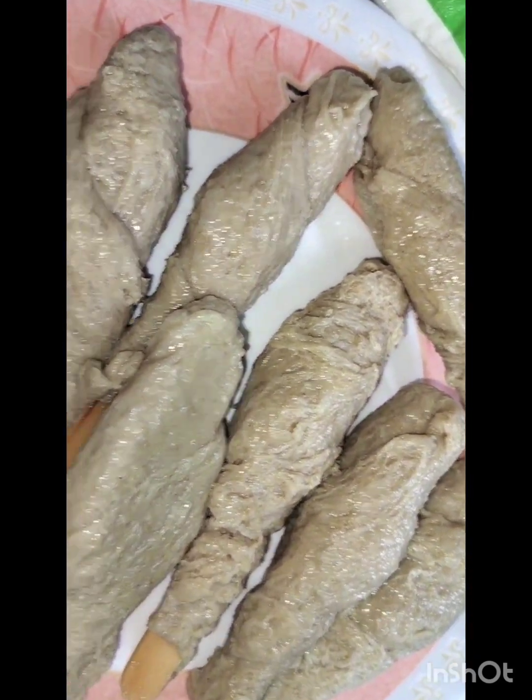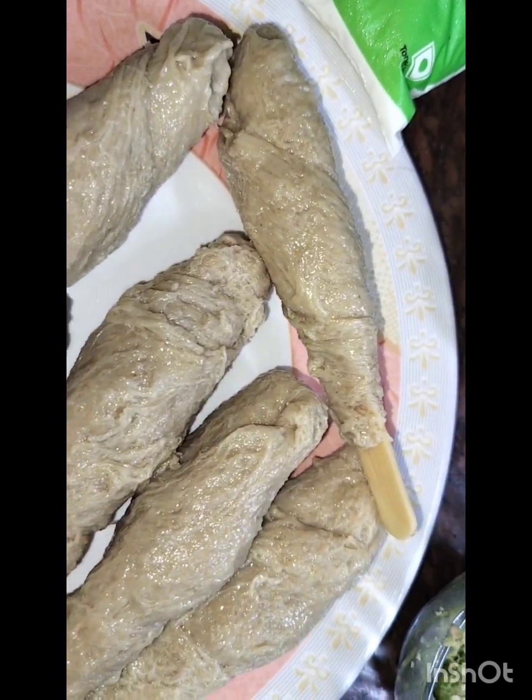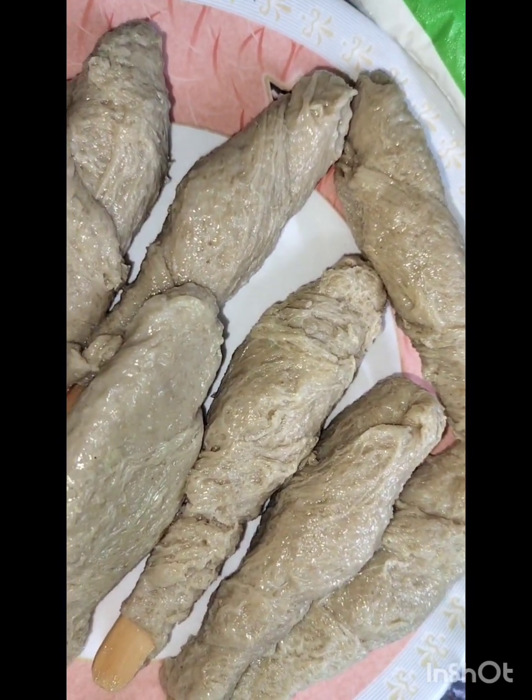First of all, we will cut the soya chaamp. We will cut it into pieces.